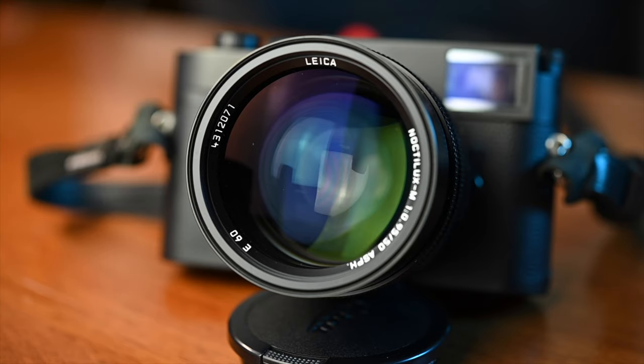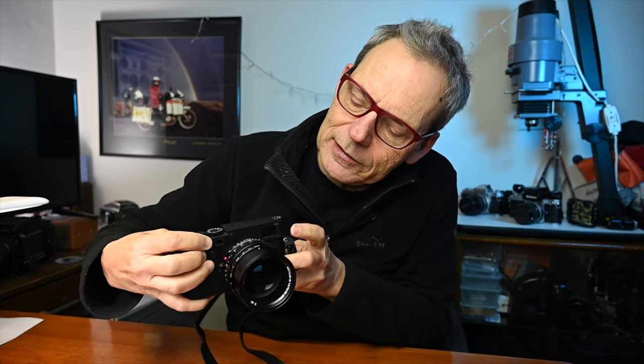It means that your only focus is going to be manual focus using the rangefinder, or you're range-guessing depending on your f-stop. But if you're shooting at 0.95, it means that you really must use the rangefinder and get your focus as accurate as possible. You're using the two little eyelets, superimposing the images so that you line them up, get the focus right, and then take the shot.